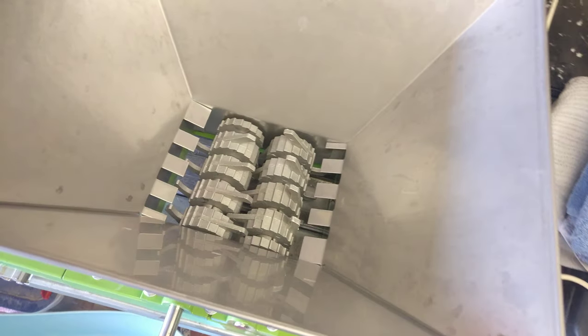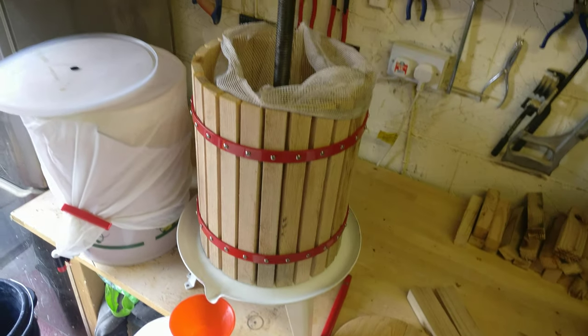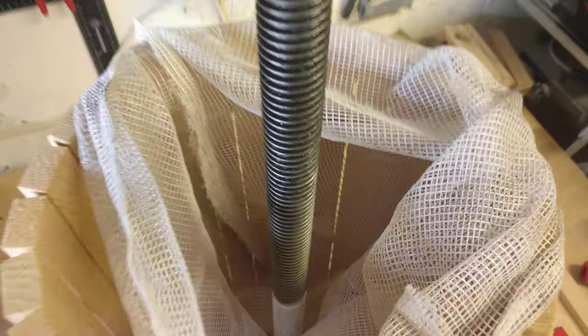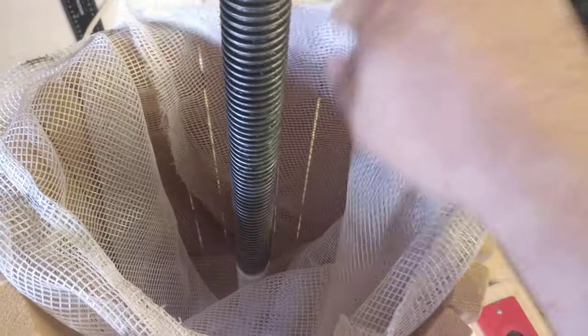Once they've gone through twice, we move on to the crusher. My advice is to buy one as big as you can afford — I bought one as big as I could fit in the garage, but I should have bought a bigger one. It has a muslin net in the middle, or in this case a bit of polypropylene, but it works quite nicely. All the apples get pushed in there and you fold the edges over.